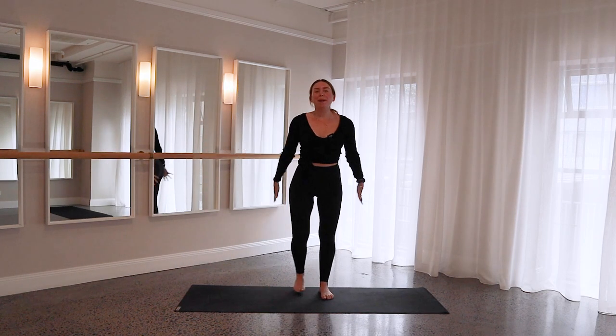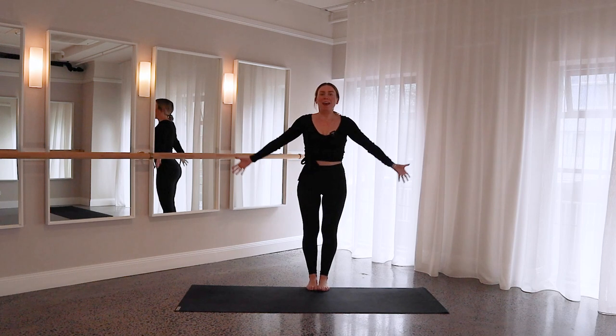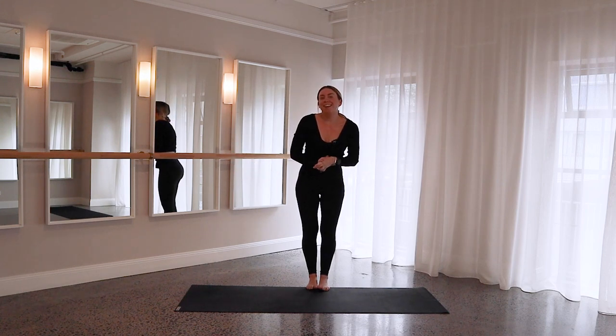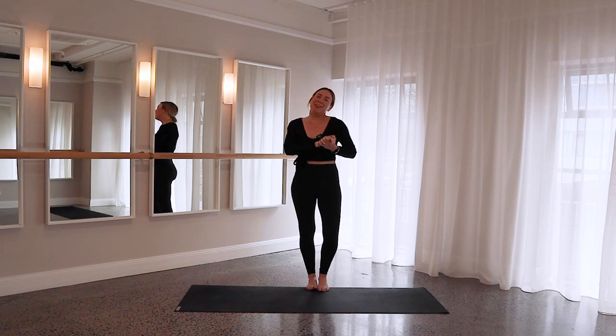Once you get to the top, take both hands to the ceiling, palms together. Roll your shoulders up, and then relax your shoulders, relax your arms. We are done — thank you so much for joining me and I will see you next time.